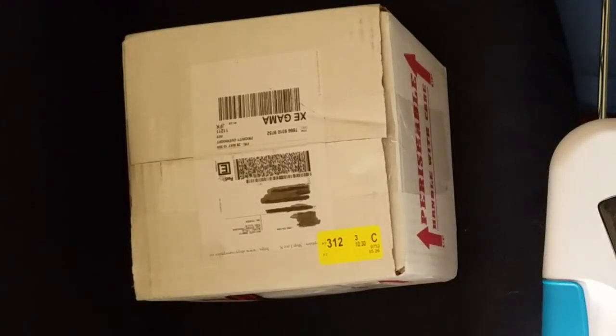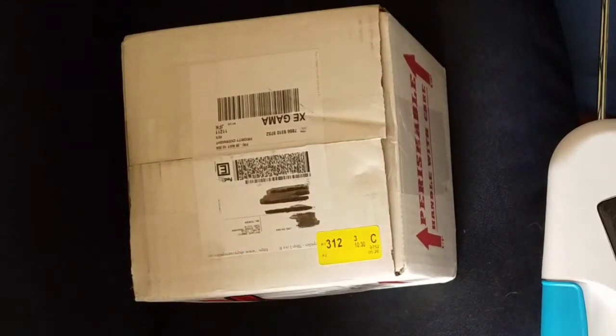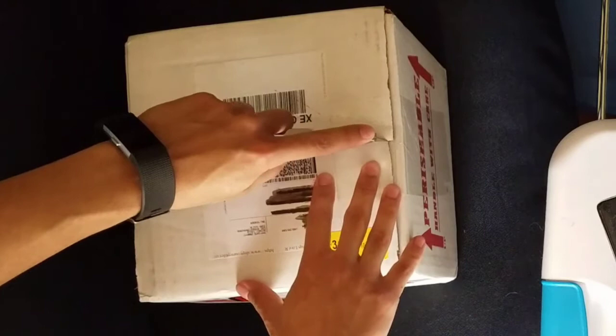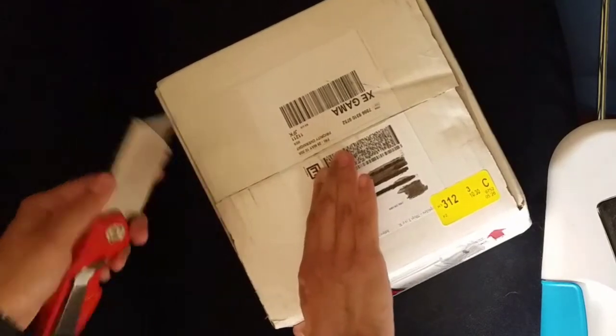Hello you guys, I am here with an unboxing video. I'm getting my first Ball Python. I ordered him from XYZ Reptiles. Let's take a look and see how he is.